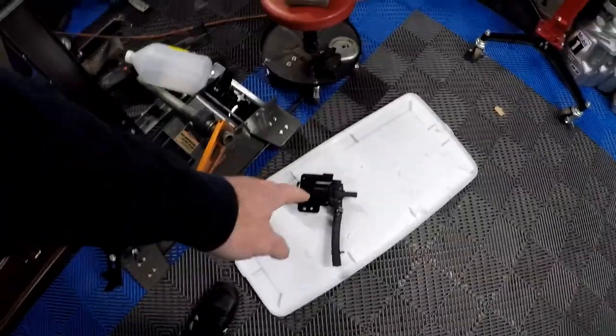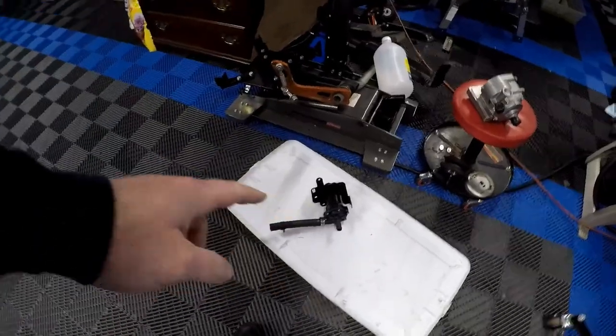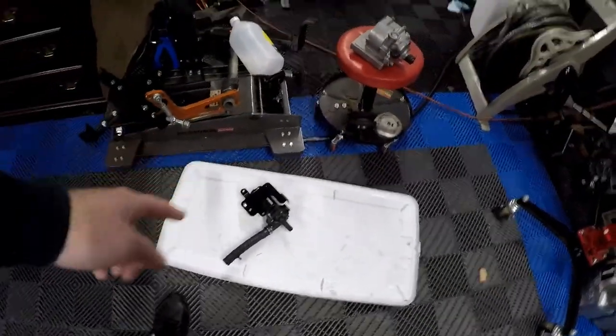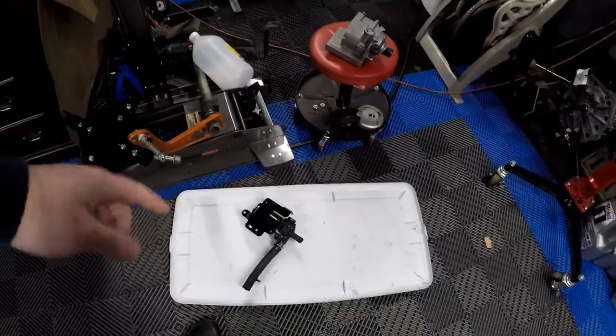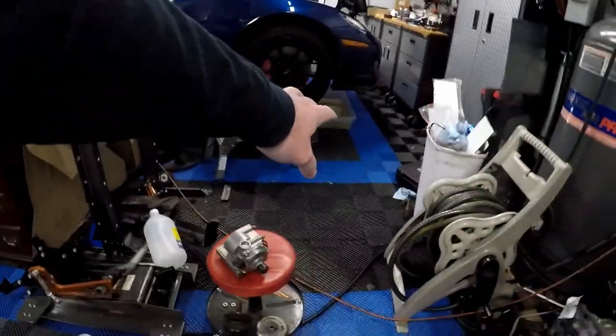As you can see down here, I've already removed the Bosch pump that the Edelbrock supercharger kit came with. I'm actually running one of these EMP pumps on the SS behind me too, so now I've got two of those Bosch pumps. I may sell it, I may put it up on eBay, or we might just keep it as a backup.